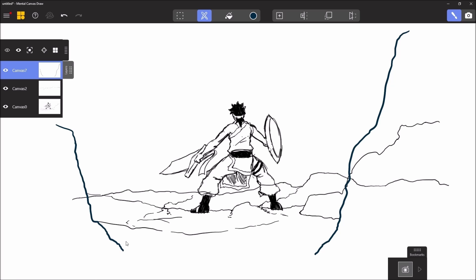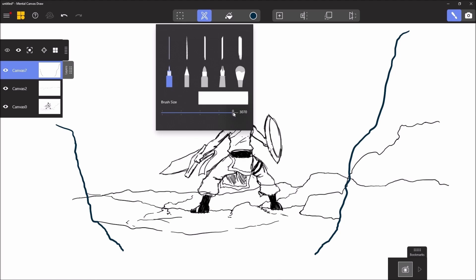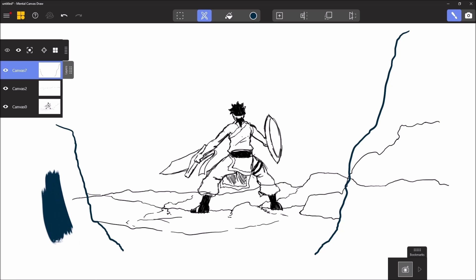For my first canvas, I can change the size of the brush — I chose a brush instead of trying something else. Now we see that we have another canvas. I like it.